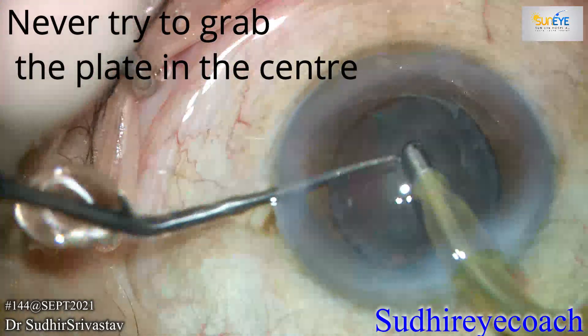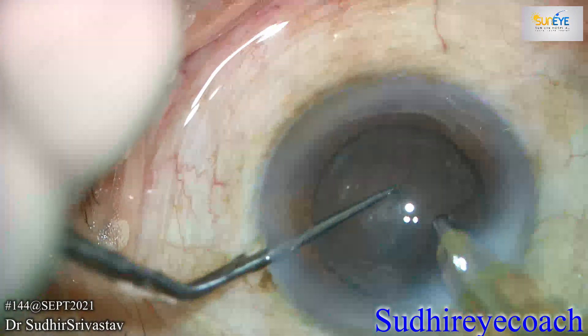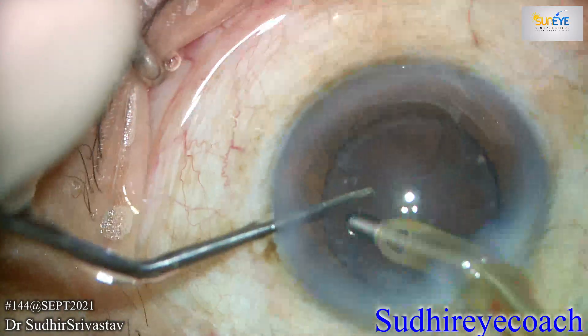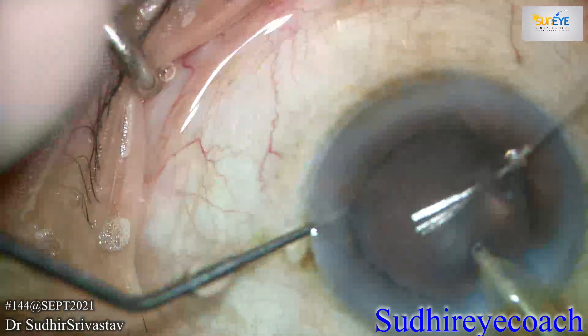It is always recommended to hold the plate from the apex of the cortical tip and try to bring it towards the center and then aspirate, because maximum post-capsular complications happen at this stage.